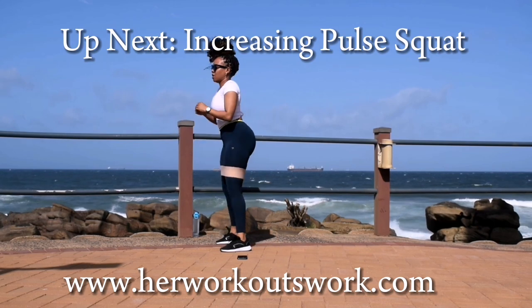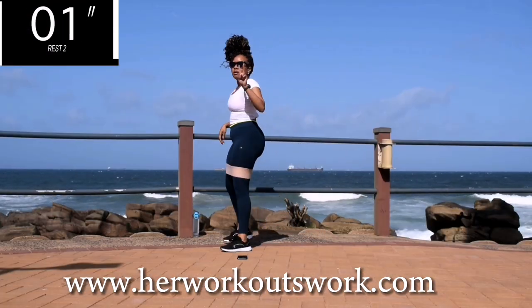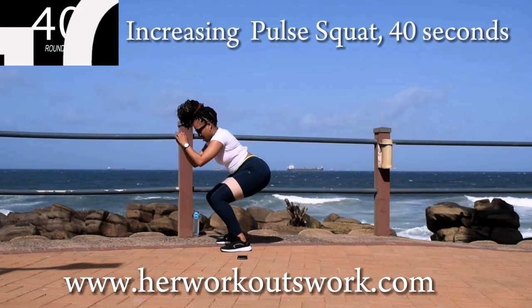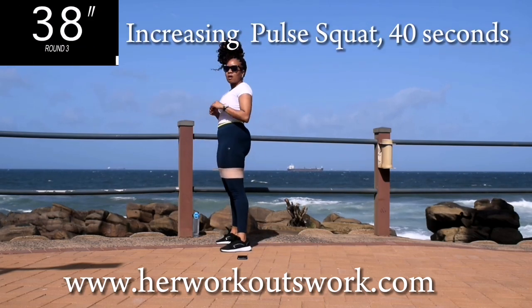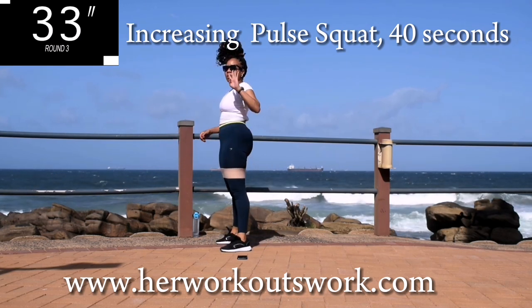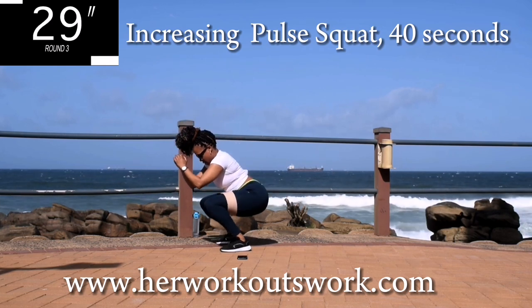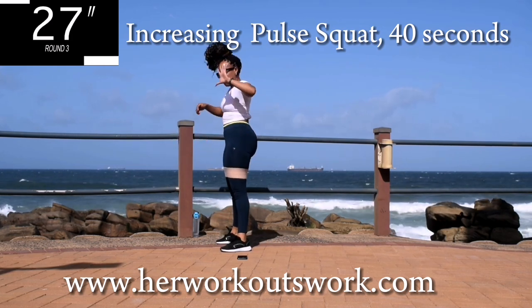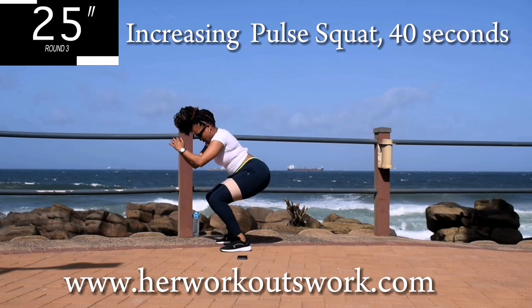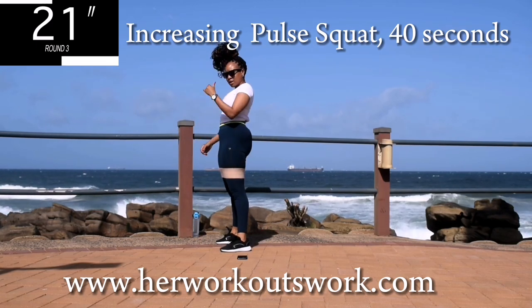Up next, we've got an increasing pulse squat. You're going to start off with two pulses. Squeeze your bum at the top. Go to three pulses. Squeeze your bum at the top. Four pulses. And five pulses. Now you're going back down to two.